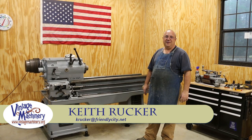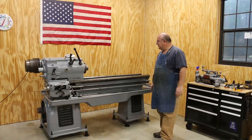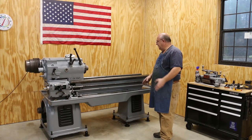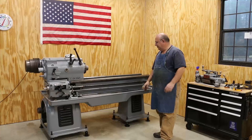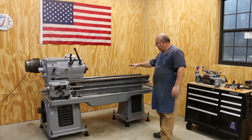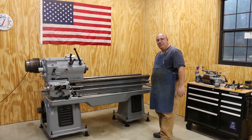Hello, Keith Rucker here at vintagemachinery.org. We're back on the LeBlanc lathe restoration project today. We've got the machine leveled in our last episode, and it's really time now to start putting it back together. As far as the cross slide, the saddle, and all the controls on the front — we've got all that stuff pretty much ready to go back on. So we're going to get the machine ready for those.